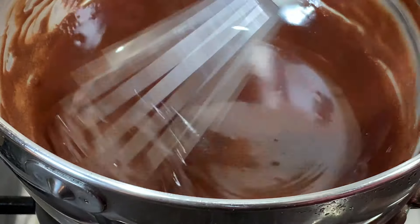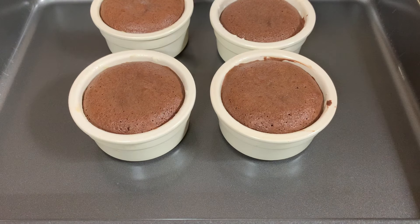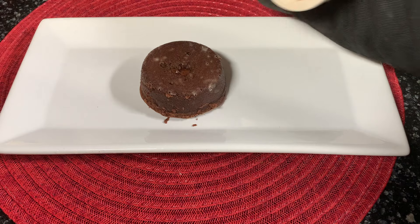Now preheat the oven to 450 degrees Fahrenheit and bake the lava cakes for at least 8 to 12 minutes. You will know your cake is ready when the outer crust of the cake has hardened and is barely wobbly.